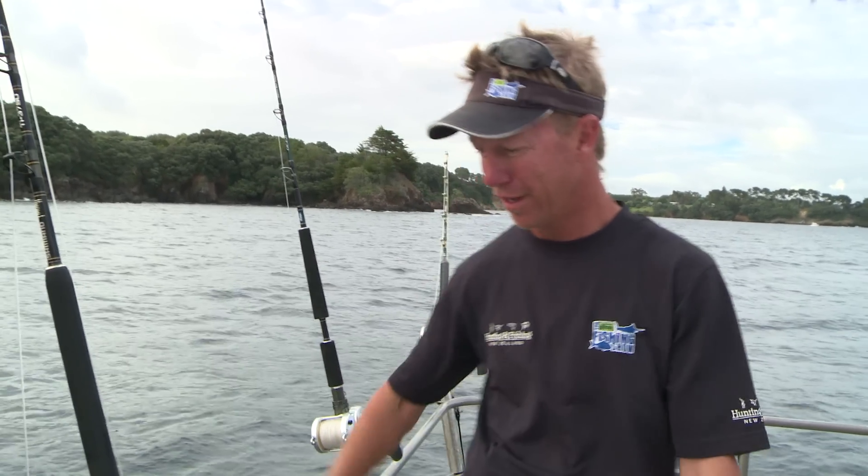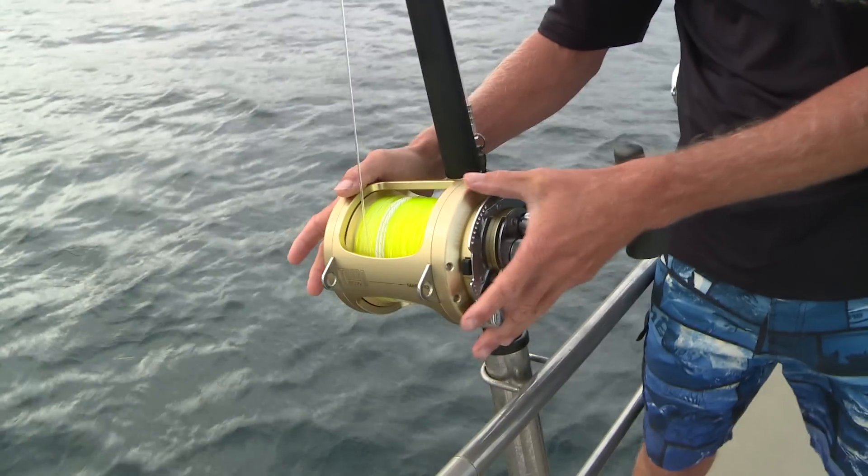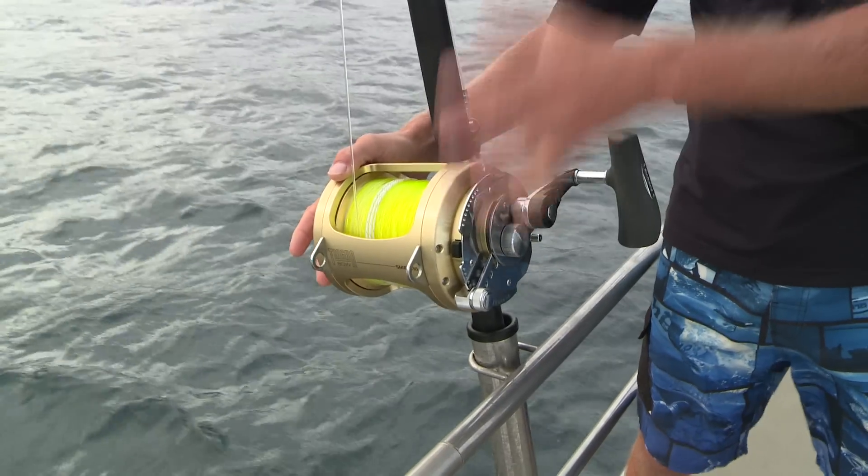For our Hunting and Fishing New Zealand Tackle Tip this week, we're going to look at some options that could get you into game fishing. First off, you would have seen these guys around — the Tiagra. This is a Tiagra 80Y. They've been proven over a number of years and they still do the business on all sorts of big game fish.